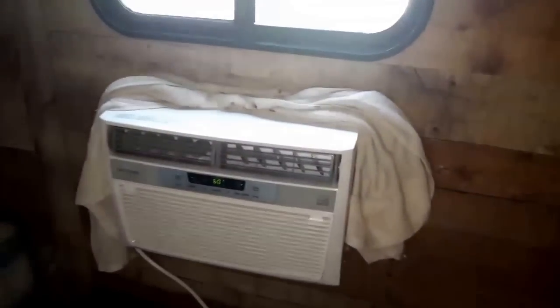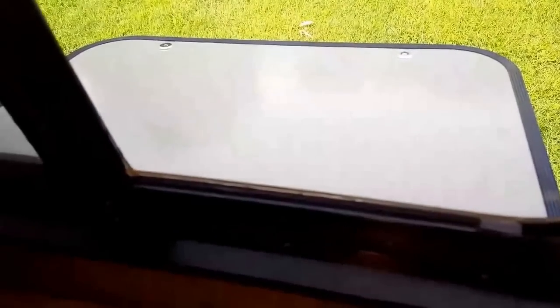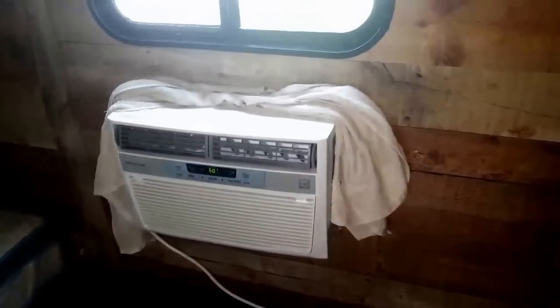Still testing out the window AC. You can see out the window the door that I used — I put different locks on there so it doesn't have the thumb turn locks anymore. I still have to finish insulating that and figure out a way to slide it in and out so it stays sealed. You can see the AC has got it all the way down to 57 degrees in here.